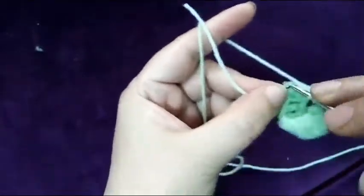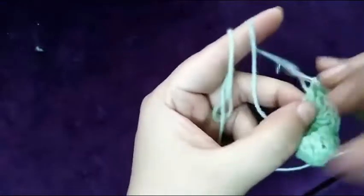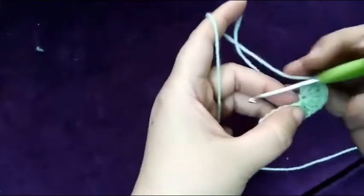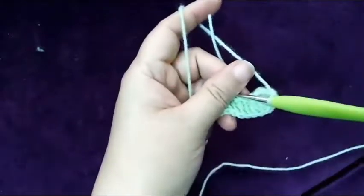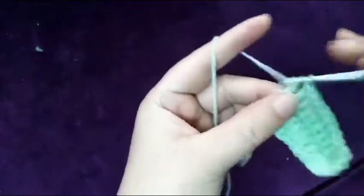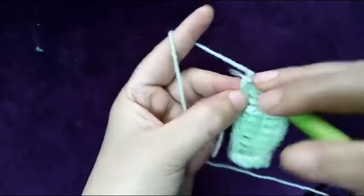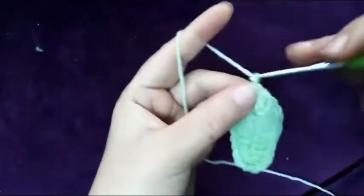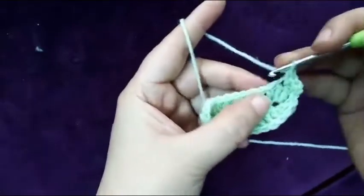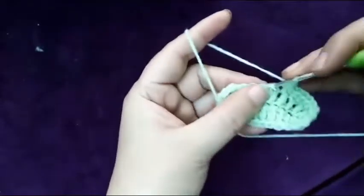Now I will do double crochet in eight stitches on this side. In the last chain I will make three double crochet. Now make a slip stitch — one, two, third one. Okay, now chain one. In the same stitch make single crochet, next two double, two single crochet, and three single crochet.